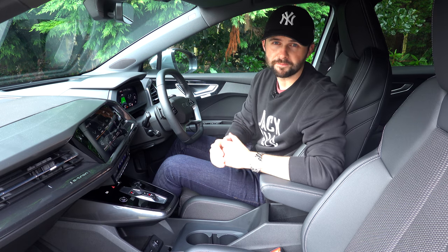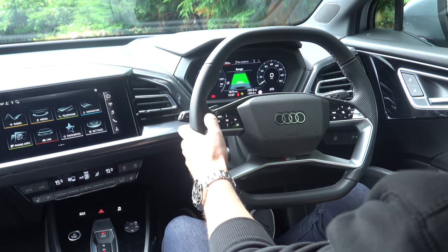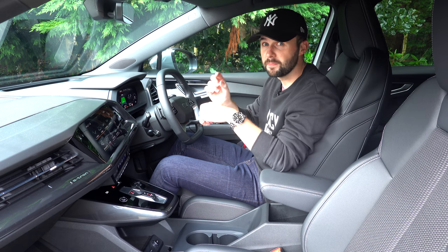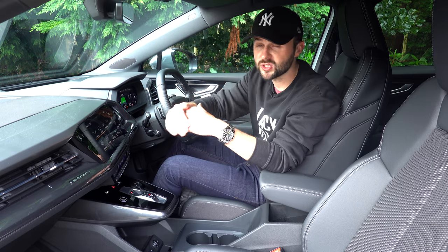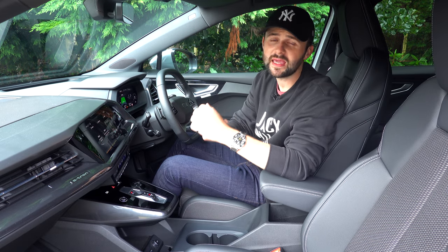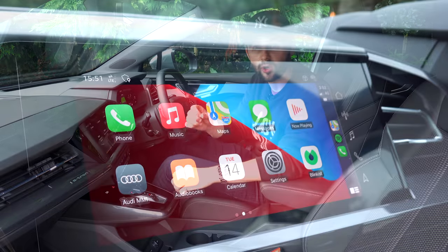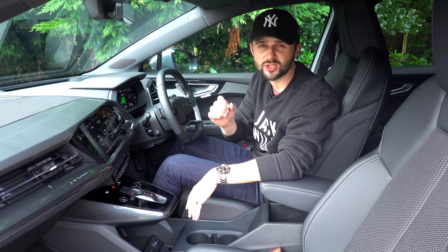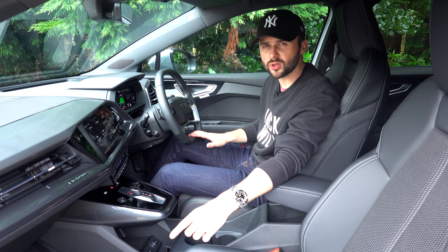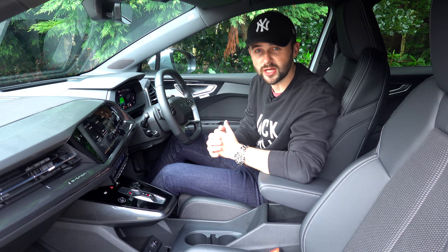As you jump into the Q4 e-tron, you're instantly greeted with these lovely sports seats with the integrated headrest and S-line embossed logo. Looking ahead, you've got the 10.25-inch display called the Virtual Cockpit, which is one of, if not the best, Virtual Cockpits out there. You've also got a secondary 10-inch display screen in the middle for your radio, media, and navigation. The Virtual Cockpit and touchscreen are super easy to use, and once you set your phone up, it instantly connects for CarPlay or Android Auto without you having to do anything — that is such a lifesaver. There's also a lovely flat-topped and flat-bottomed steering wheel, which makes driving a lot easier.